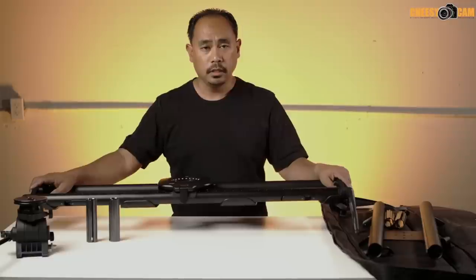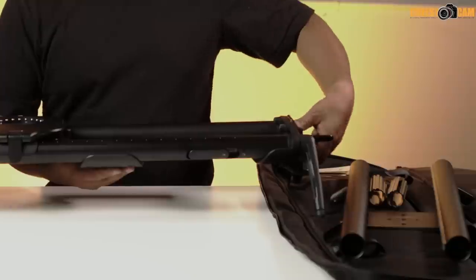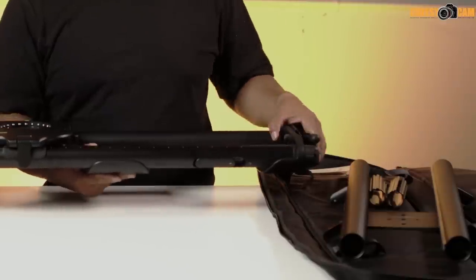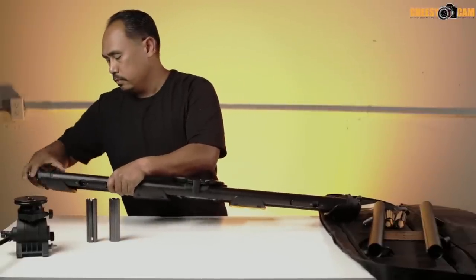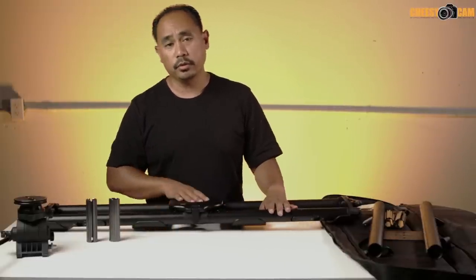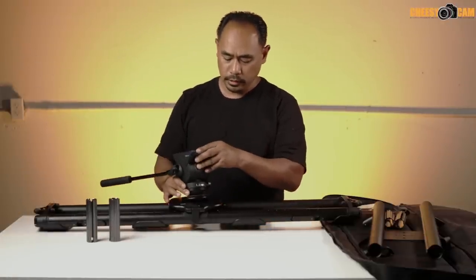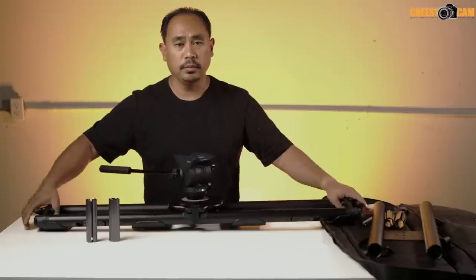To pack this up, flip the leg locks and fold them over — no twisting thumb knobs — and it goes right back into the bag. The quick release plate for the fluid head is easy to remove as well. When you arrive at your location, just drop the fluid head in, lock it, and flip the legs out — you're ready to go.